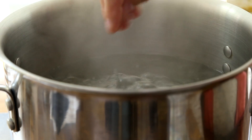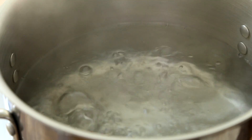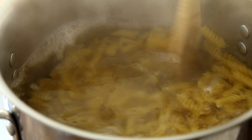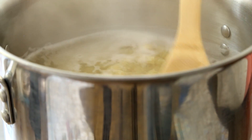Bring a large pot of lightly salted water to a boil over high heat. Stir in 14 ounces of uncooked rotini pasta and return to a boil. Cook uncovered, stirring occasionally, until the pasta has cooked through but is still firm to the bite, about 8 minutes.